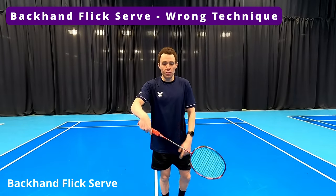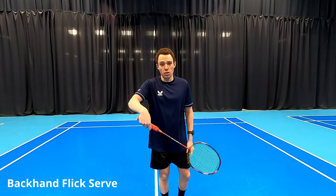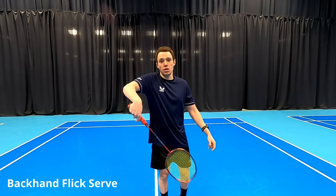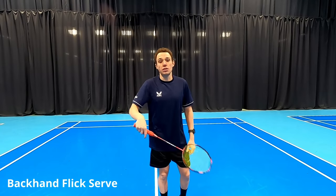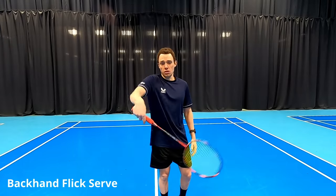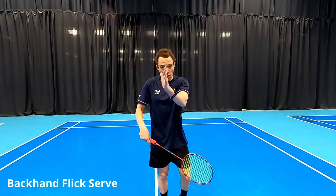For our backhand flick serve, we see a lot of people having a full hand grip and trying to use the wrist to generate power. This limp wrist, or what we call the swan technique, is not going to give us any power because we're not able to push with the thumb and squeeze with the fingers. We're also not going to get much control because we're coming across like this, bringing our shot in the wrong direction rather than hitting straight through the line.